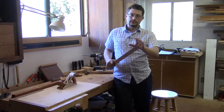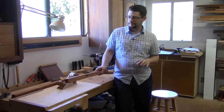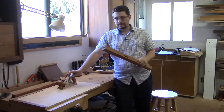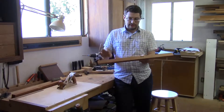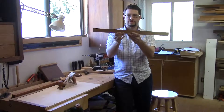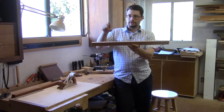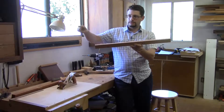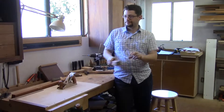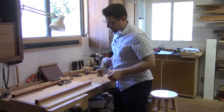We've got a taper on the front and then a little taper on the bottom. Before I use the smoother, I'm going to read the direction of the grain. On this piece here, the grain is running uphill like this, so I'm going to plane in this direction. I got it set for a nice light cut.